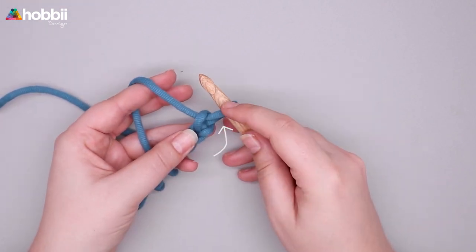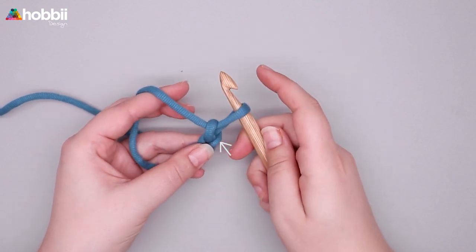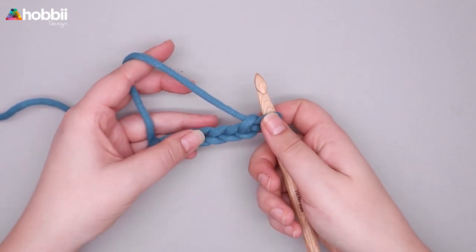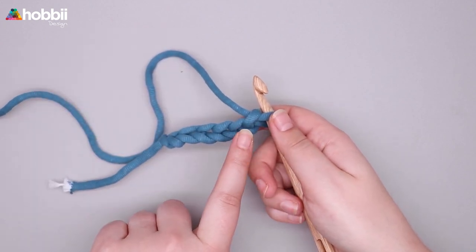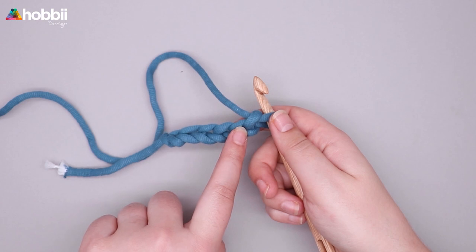The chain on your hook never counts. The same goes for the one right next to it, because they're connected. So the first real chain you can crochet into is the second chain from the hook.